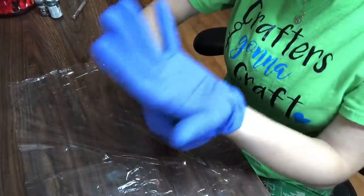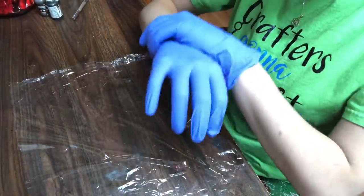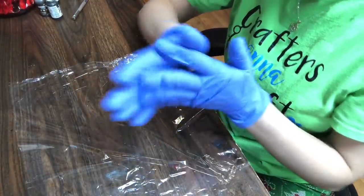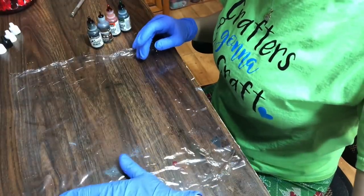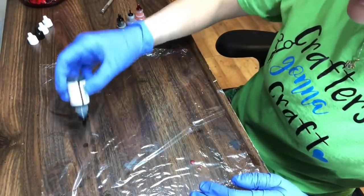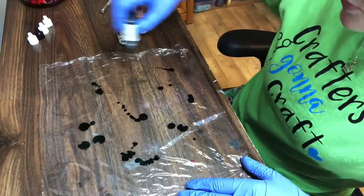I'm going to put my gloves on now because I am using alcohol ink. I do recommend always wearing gloves while handling alcohol ink or epoxy. Now that you have your plastic wrap flat on your desk, take your ink and pour or squeeze it onto the plastic wrap.